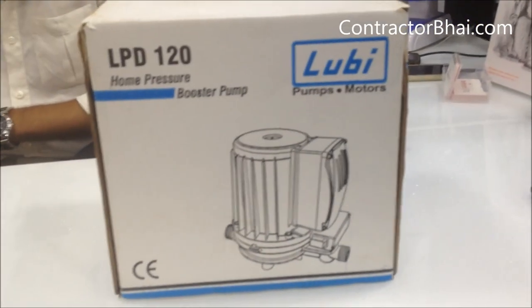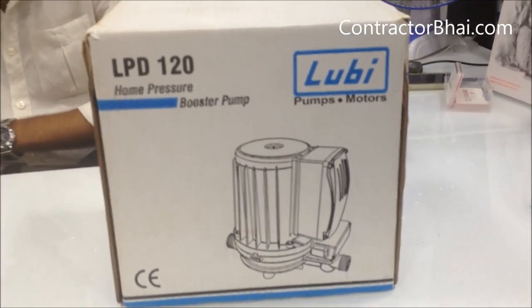And what brand is this? This is a Luby brand. Which brands are popular? Lots of brands — like Watson, Crompton. There is a service warranty; a 2-year warranty. MRP rates are 6,000 to 6,500, and up to 7,000.